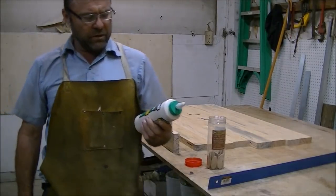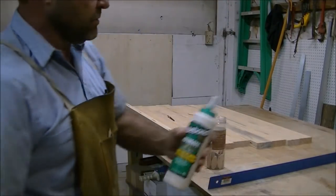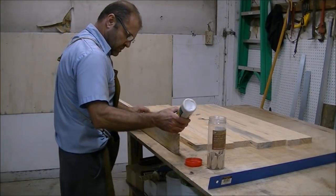Next we want to glue it. I'm using Titebond 3 — it's a slower-setting glue.